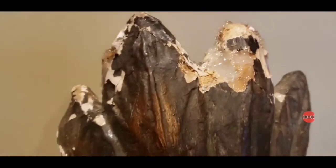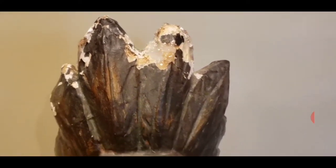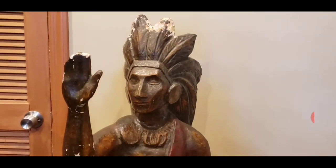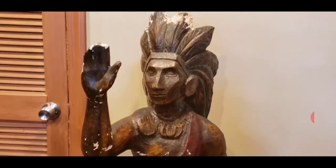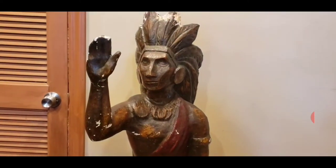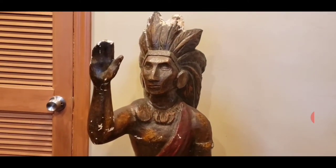I just wanted to show you how destroyed he was before I fixed him with plaster of Paris and filled him with putty and also repainted him. So as you can see, this is snippets from part one of the Cigar Store Indian restoration. I'm no expert, but you can see he was really, really damaged.